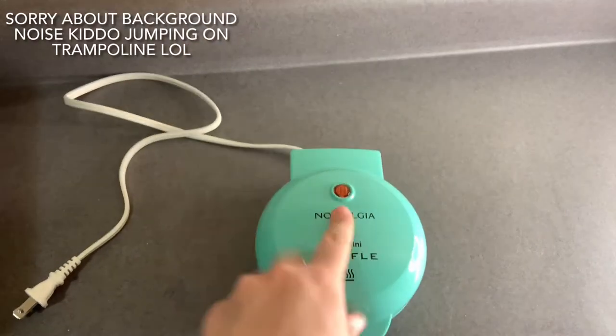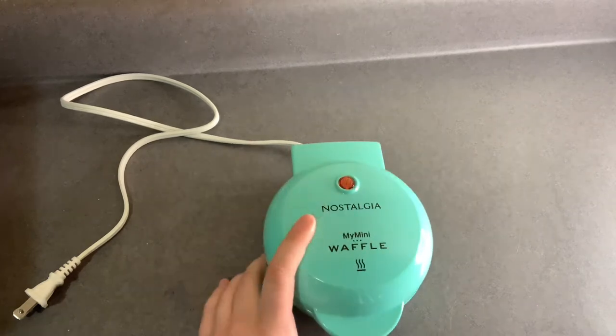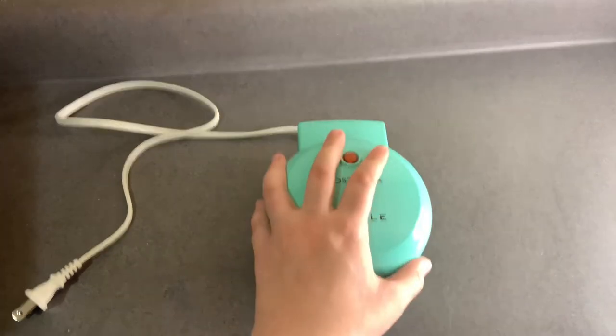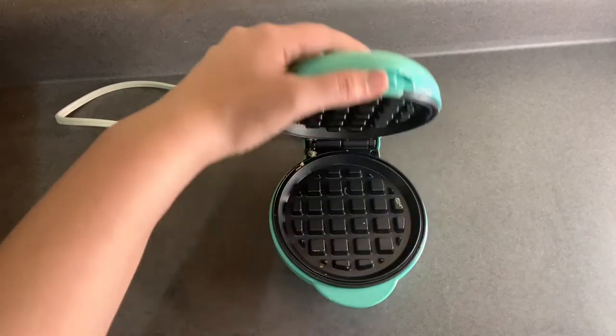So I have this thing. I got it because I do keto every once in a while and I was like I can do a whole bunch of stuff with this instead of dragging out my big waffle iron for one person. I've noticed it's super easy.